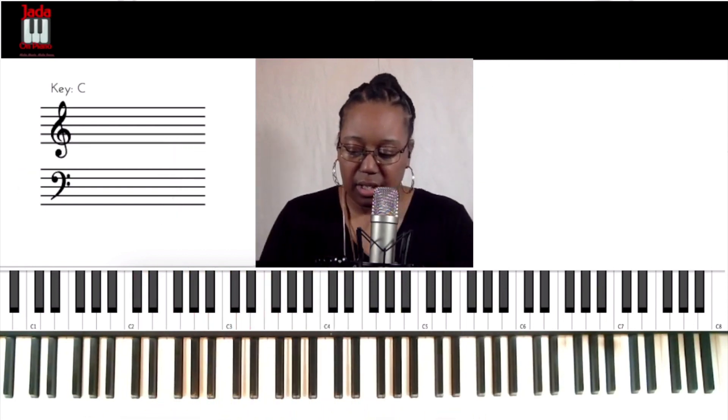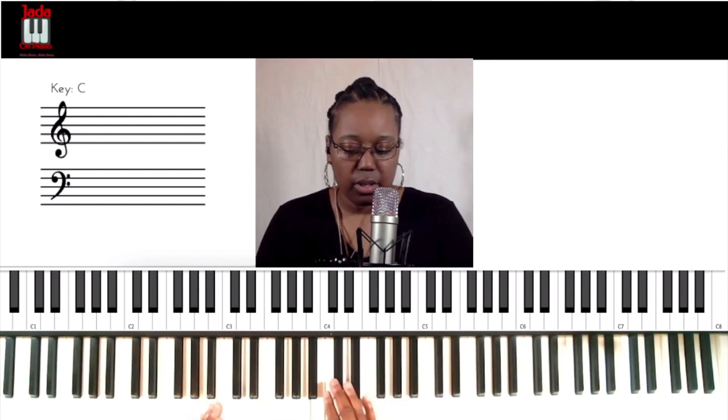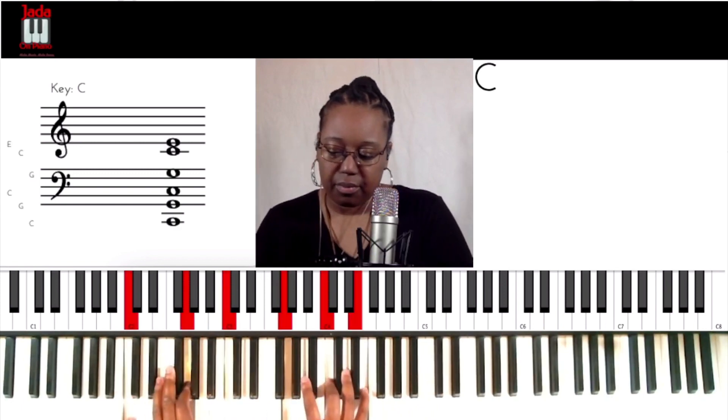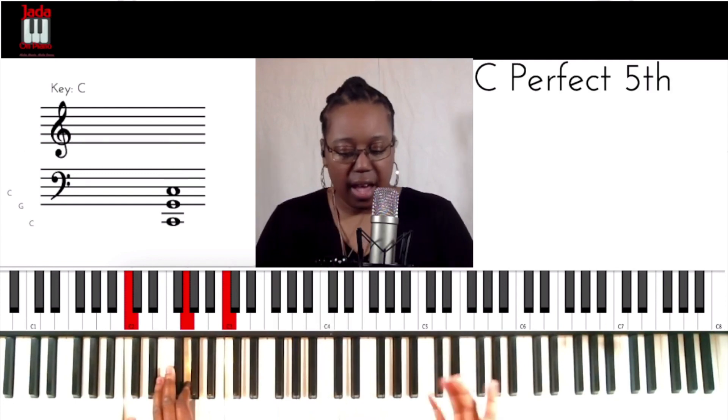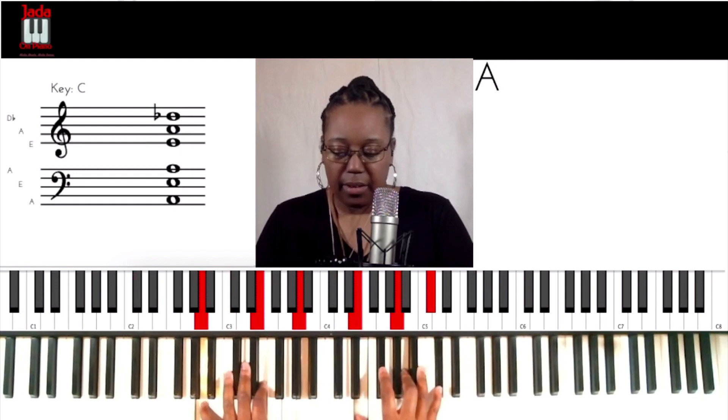Let's use another key so you can see how this fits. That was C — let's jump to the key of A. Notice how I said second inversion — that chord is second inversion. So if I'm going to the key of A, I also need a second inversion chord. Here it is.